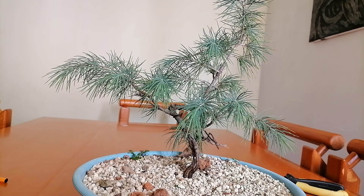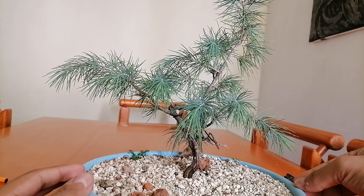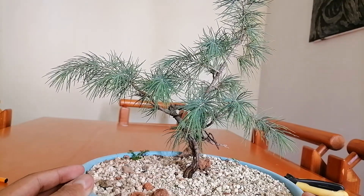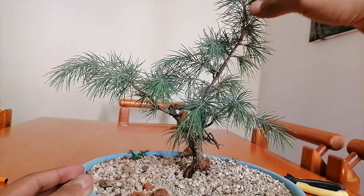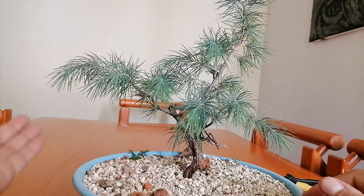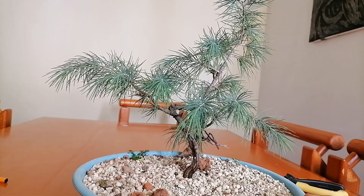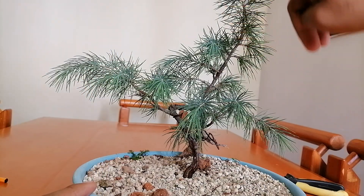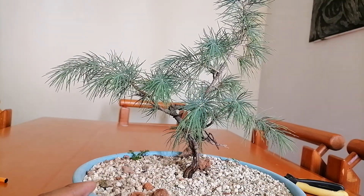Over here where I live, we have very, very mild — almost non-existent — winters. And so from what I see on the tree, look at this — this is all new growth. I can see that the tree is very active. We're at the end of autumn and winter is about to start.